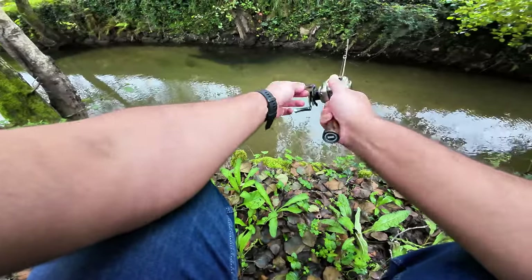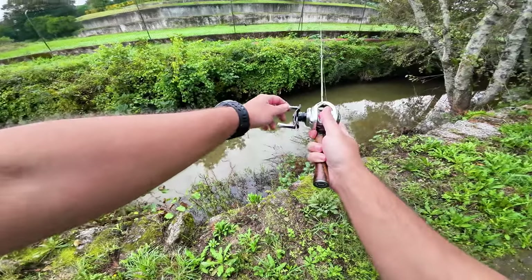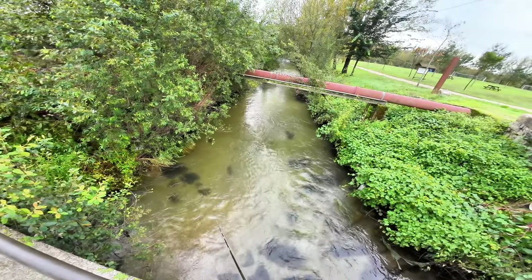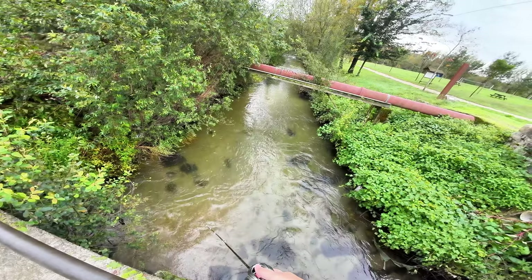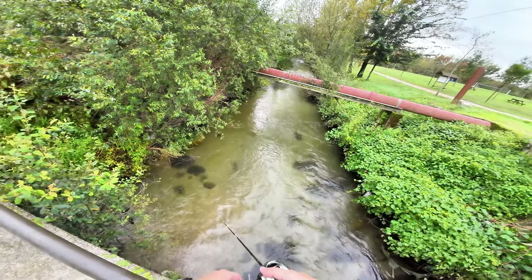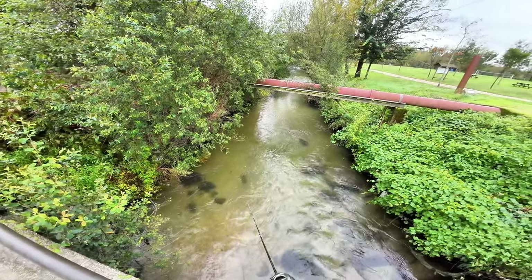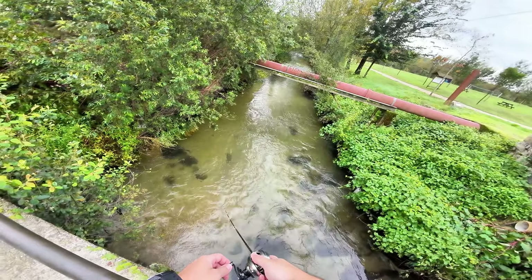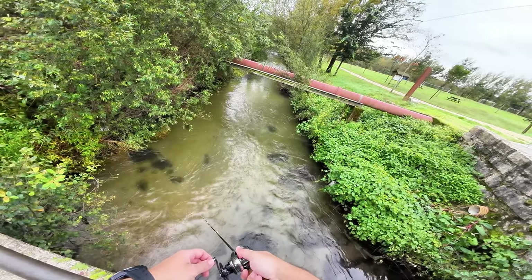Sorry for the background noise — they are doing some construction work on a big house nearby that I cannot control. Since fish were not biting in here, I just continued to try a little bit but then quit and went back to the bridge, to the other side. On this side you are a little bit luckier because the current is usually stronger — this place has some riffles, you can see the rocks on the bottom. It also has more cover on the sides, and fish usually feed on what's coming from under the bridge.